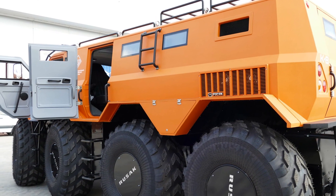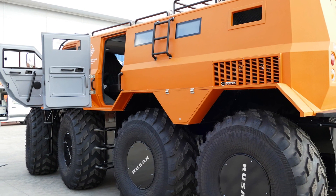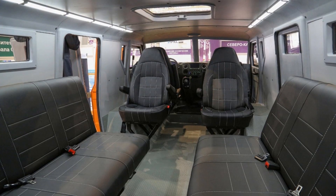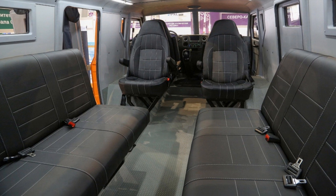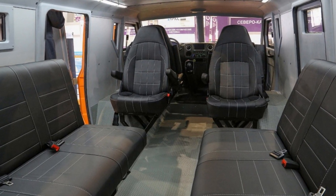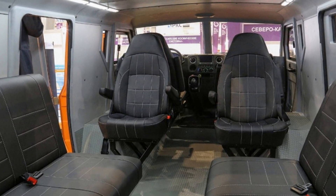Such duplication of engines is done in order to increase reliability — if one of the engines fails, the Rusak will remain on the move. In addition, even in case of failure of both engines, the all-terrain vehicle is equipped with an autonomous Webasto heating system and a backup battery. The cabin can comfortably accommodate up to 14 people.